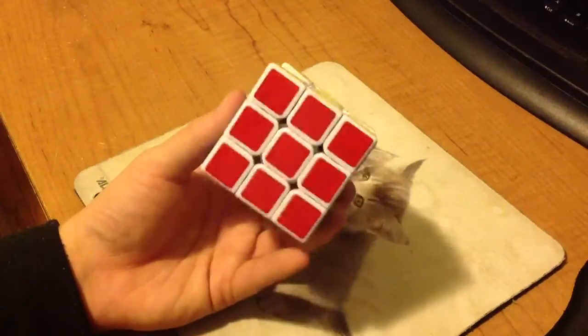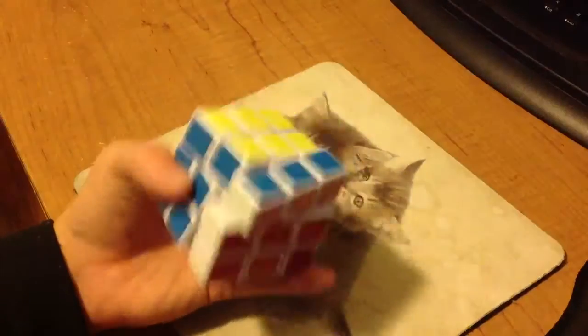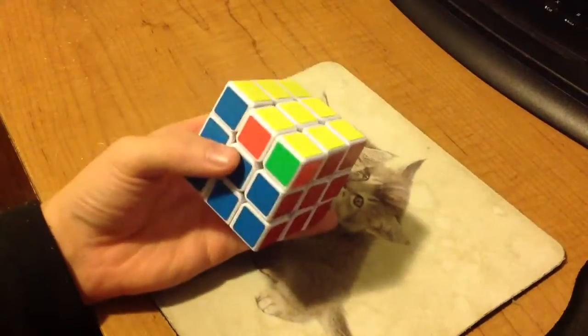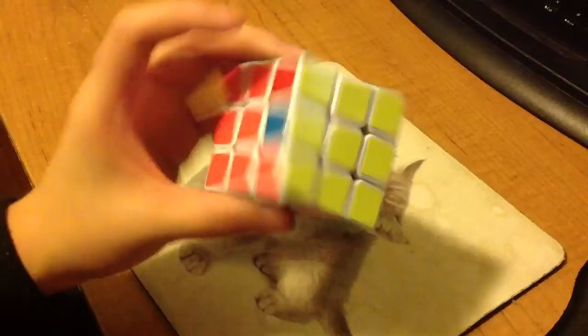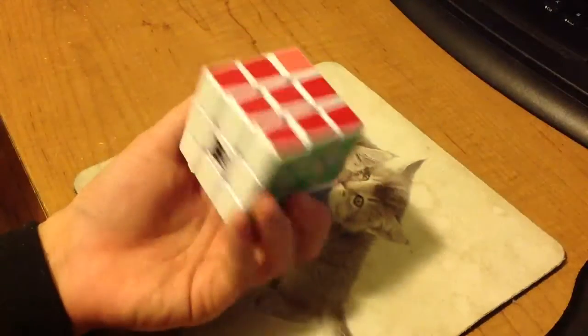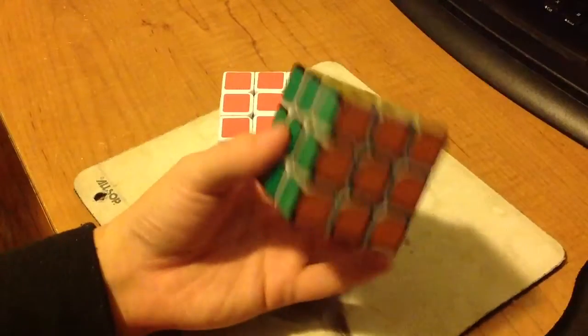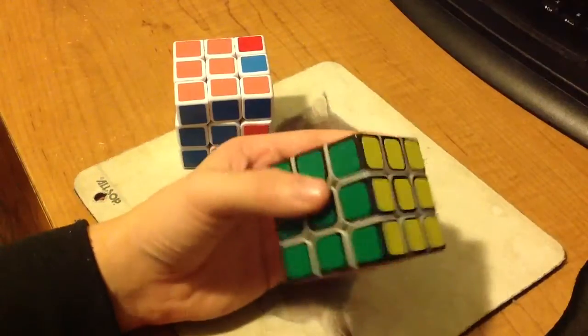When you do it fast one-handed it looks like this. It's a little locky because I'm not used to using such a big cube — this is my way long cube. So on this cube, my normal one-hand cube, it looks like this.